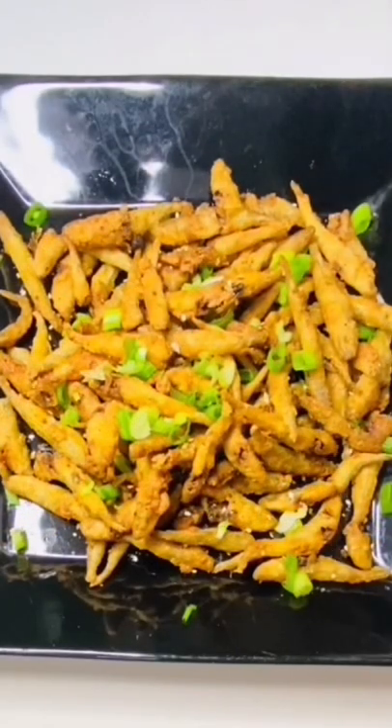The second batch is ready, so we'll take them out and put it in a plate. There we go. So that's my take on extra crispy smelts.